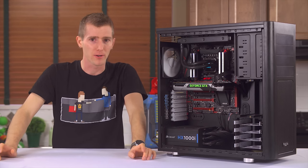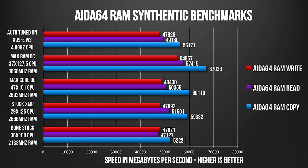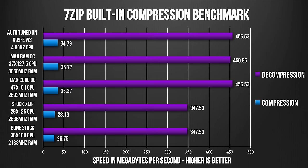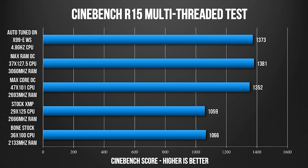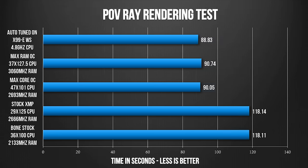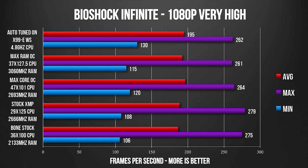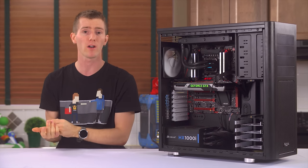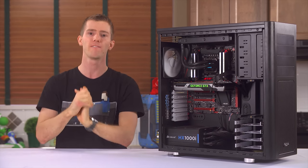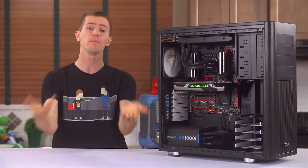Now let's look at some performance numbers. Enabling XMP on your memory doesn't do a whole lot compared to just running JEDEC speeds — this platform is really not memory bandwidth limited, even with six or eight cores, thanks to quad-channel memory capability. Tuning CPU speed up makes a huge difference, except for gaming where we aren't CPU-bottlenecked in the first place. Further tuning RAM makes very little difference, so conservative, easily stabilized RAM settings with more emphasis on the impactful and easier-to-tune CPU frequency is the way to go as usual.